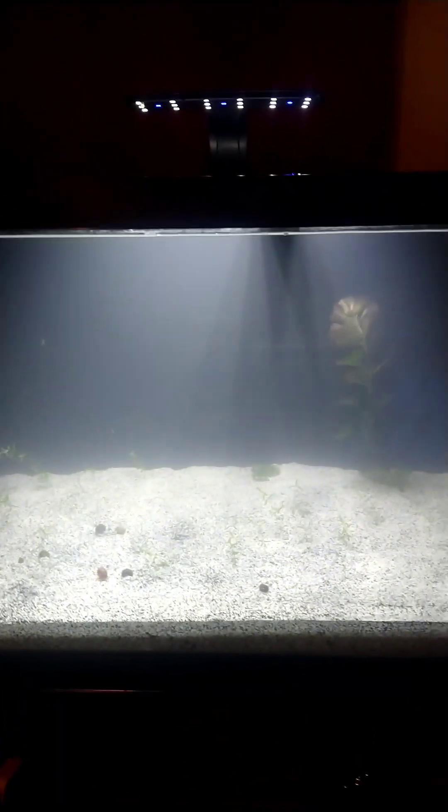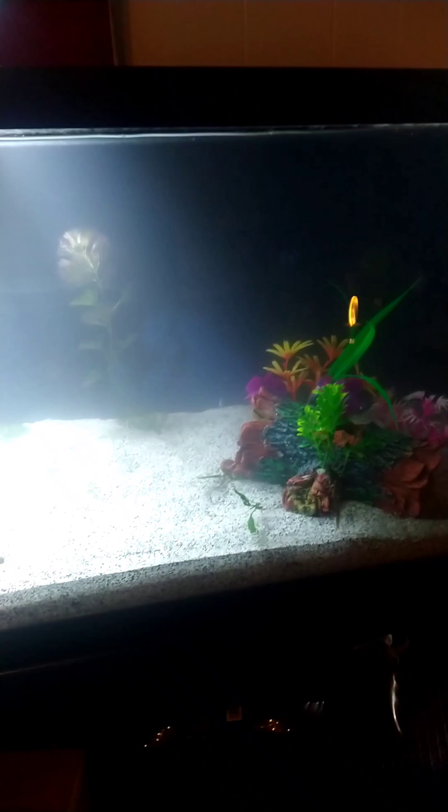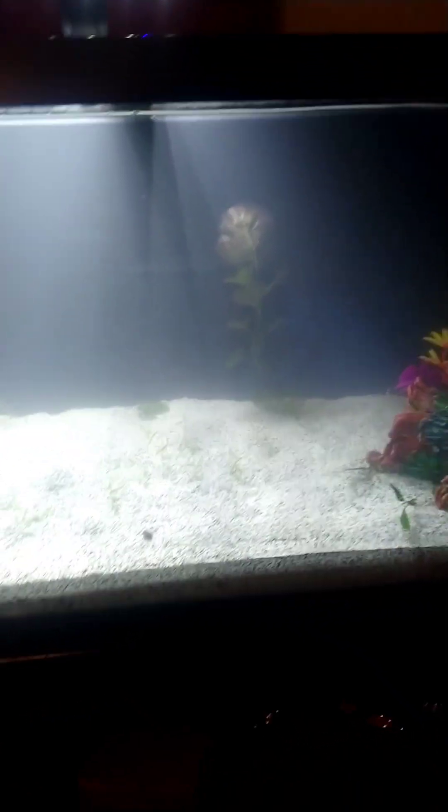It kind of looks like the ocean, but that's due to the lighting. They're going to get an updated lighting system on here, and then all of these plants are just going to take off. Kind of looks like a saltwater tank. That's it for now — until next time, see you on the next one.